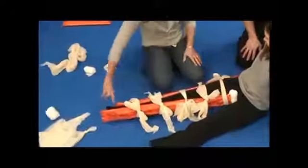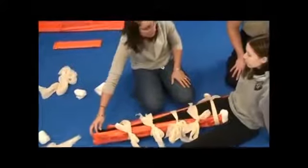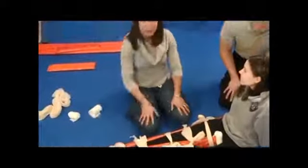Once I have those in place, I'm going to check my pulse again. Ma'am, can you wiggle your toes? And which toe am I touching? Big toe. And we're done.